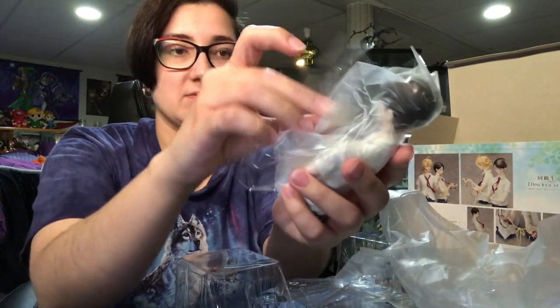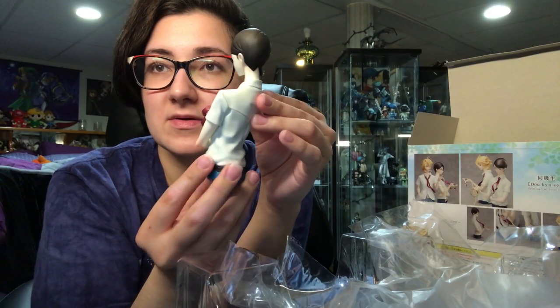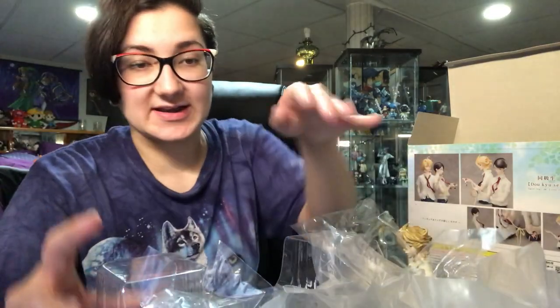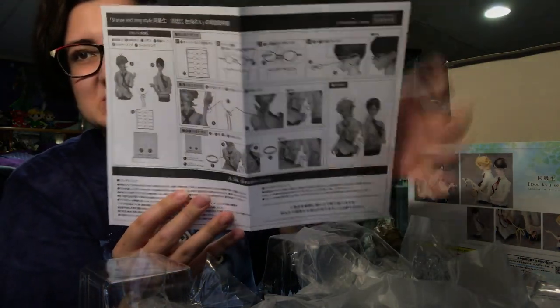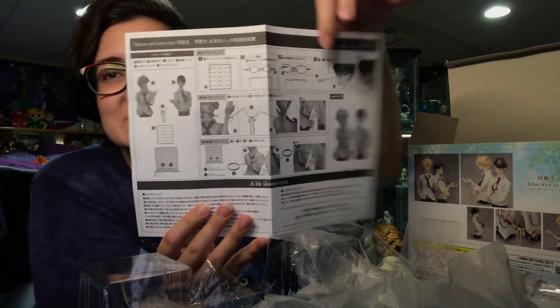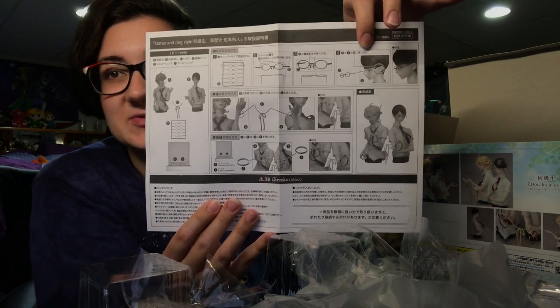Now we will get the other one out. I guess they literally just sit on the thing like this — they don't have a base or anything. The instructions show how to put their ribbon on as well. It looks like it comes with a ton of bonus glasses, or extra glasses just in case. That concerns me a little bit — does that mean they're going to break really easily?